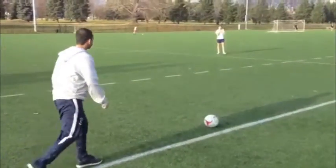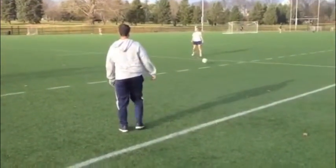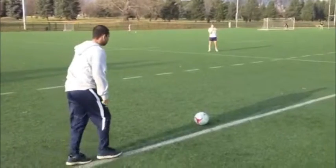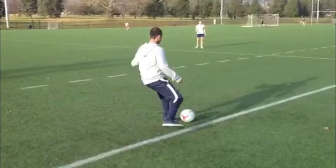This clip shows the proper form on how to kick with the inside of your foot. Watch closely as he angles his hips and points his foot towards the target and then follows through.